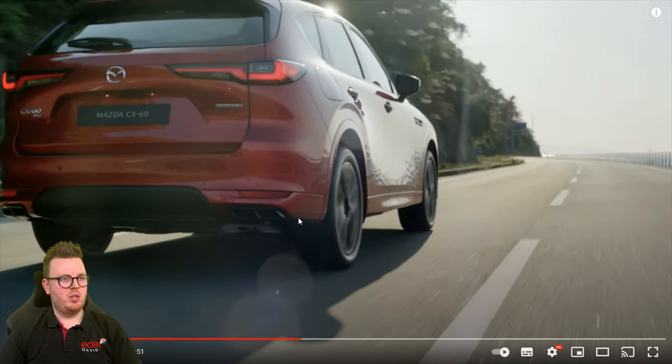The rear end — you can see the boot is already bigger than the CX-5, and of course we've got a bigger plug-in section here for not only fuel but electric as well, though I'm not sure exactly where it's going to be yet. And we've got ingressed exhausts into the bumper as well, much more of that premium Mazda feel that they've been going for recently. It looks incredible.